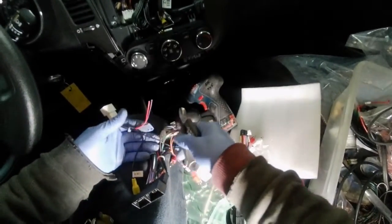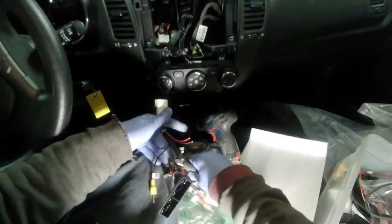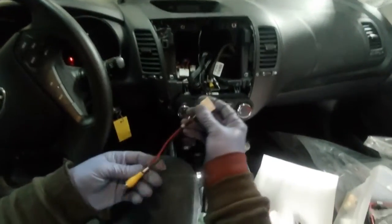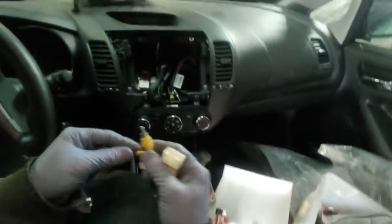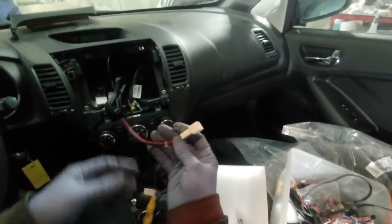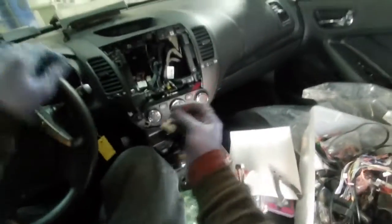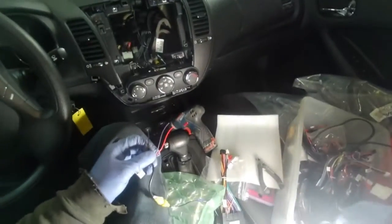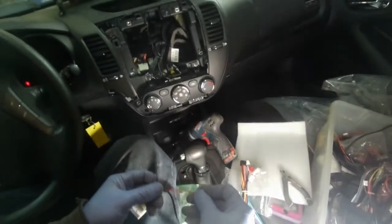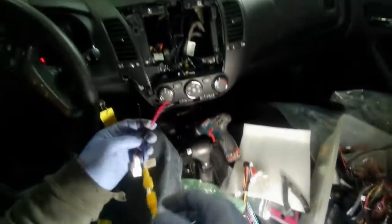We'll use it here. This is the same plug for the camera. I plug it here and I'm almost done with the camera connection. The purple wire is the signal — the positive comes from the back and the negative comes from the back too.